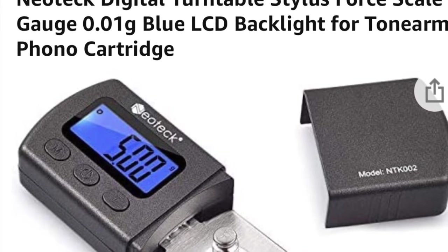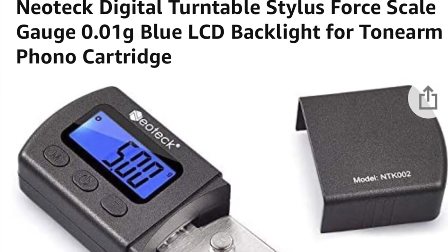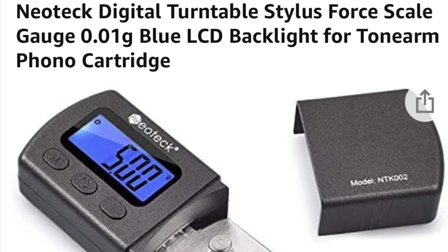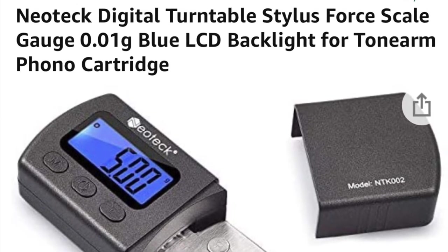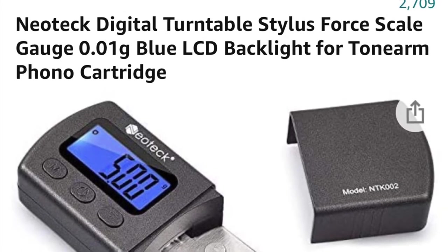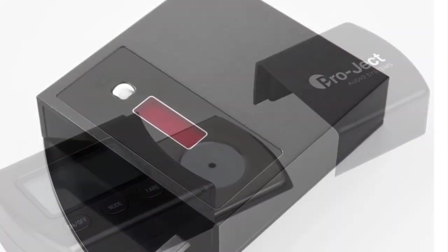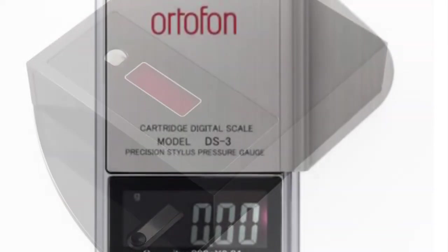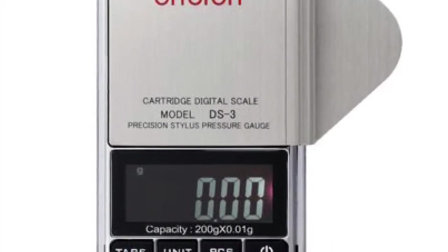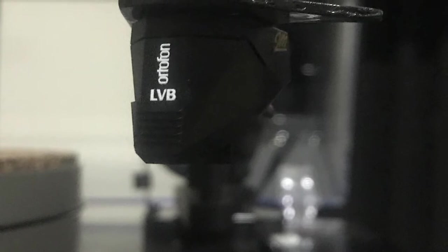If you're wondering about that tonearm measuring tool, I got it from Amazon and I believe that's the one I got. I'm not promoting this brand, but if you ever want one I find it a really good little tool to have. Pro-Ject Audio have their own version, so does Rega, so does Ortofon — have a look on the internet. I just find it a really neat little tool.